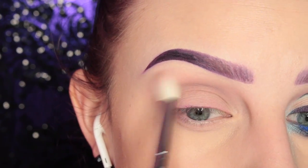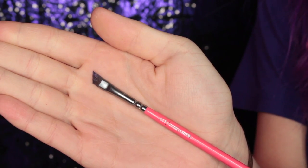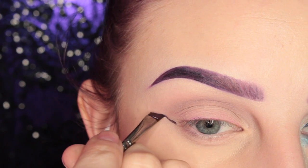Moving on, I'm going to take the Ofra Liquid Lipstick in the shade Napa Valley and my Zoeva 317 wing liner brush, and I'm going to start winging out my liner.